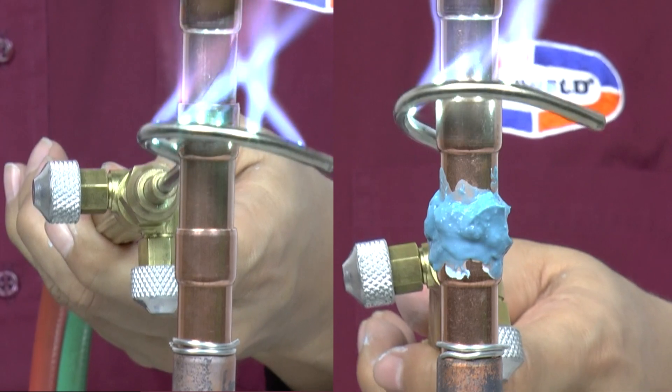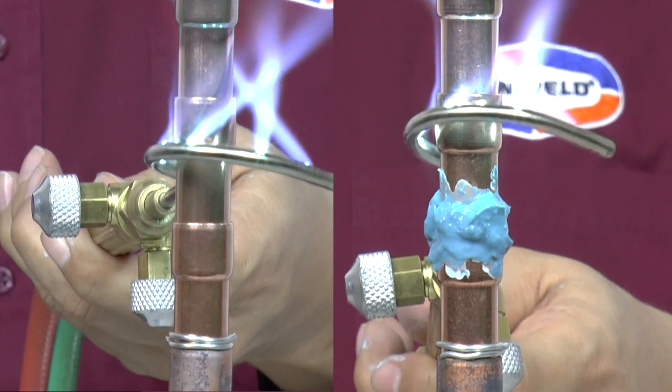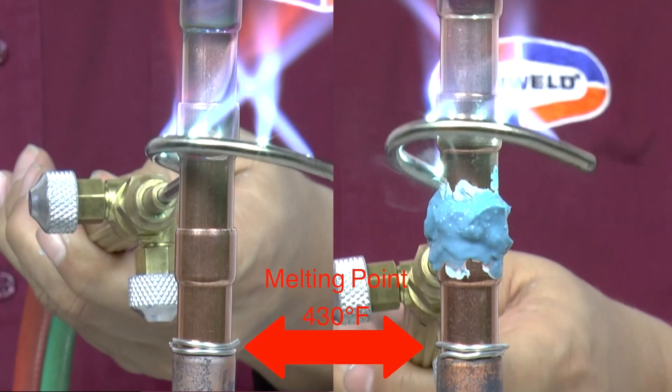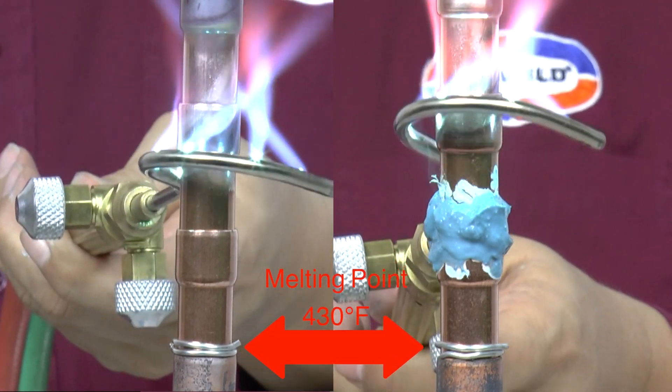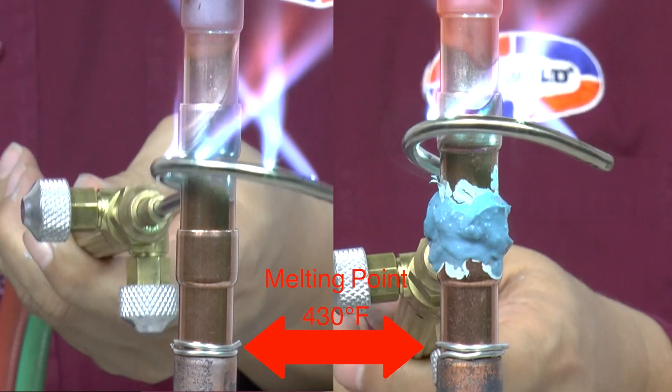In this demonstration, we will show how Coolblue protects a metal wire with a melting temperature of 430 degrees Fahrenheit. The copper tube on the left is unprotected, and the copper tube on the right uses Coolblue placed between the wire and the flame.